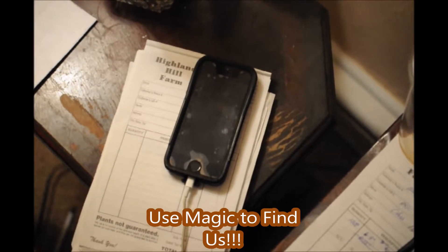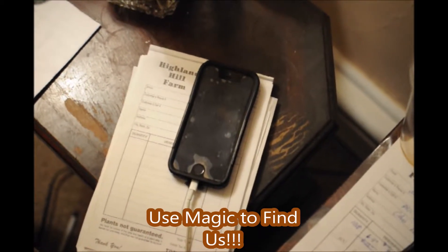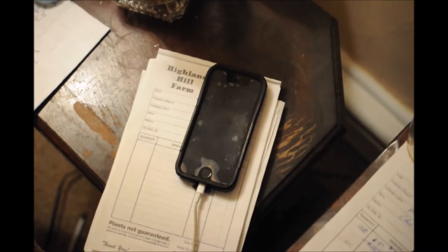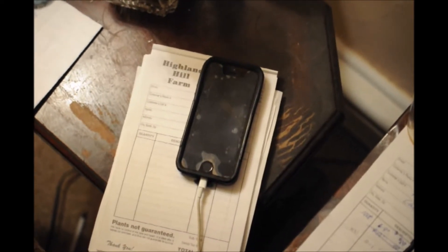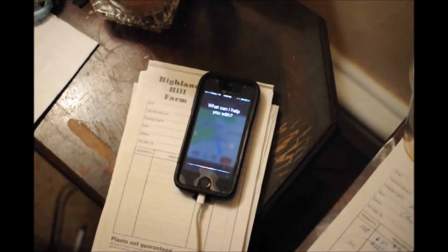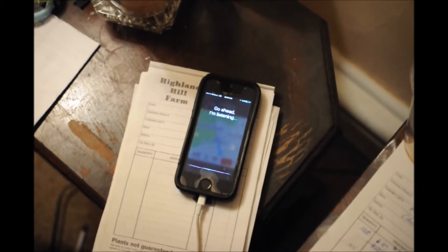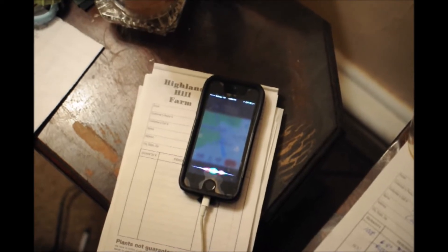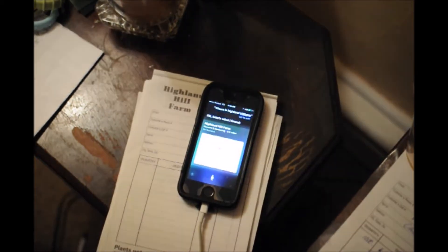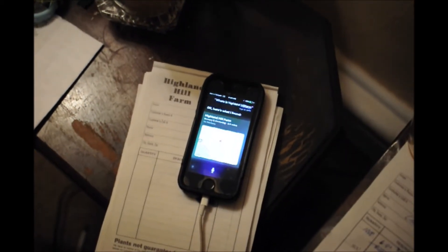This is Bill at Highland Hill Farm. Many people ask me the best way to get here — one really good way is to use your cell phone and the service called Siri. All you have to do is turn it on and ask: 'Where is Highland Hill Farm?' And like magic, here's what it found.